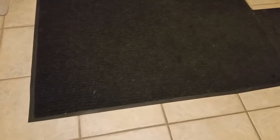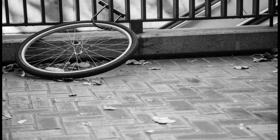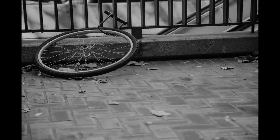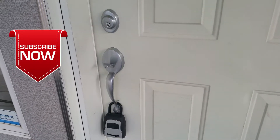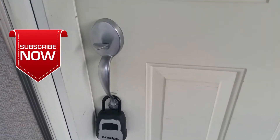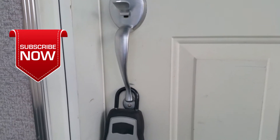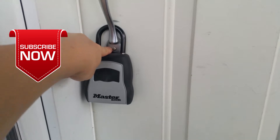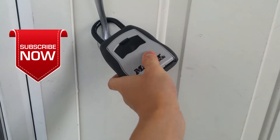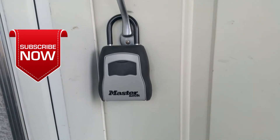As a bonus for sticking with us till the end of our video, here's a tip. No matter how good a device you use for security, it's even more important that you always use your brain. For example, in the past before we found out how insecure these lockboxes were, a contractor of ours locked our lockbox onto our door like this. Do you see anything wrong with this picture? It's so easy for someone to unscrew the door handle and take the lockbox away and open it where no one is looking. So there you have it — stay safe and use your brain.